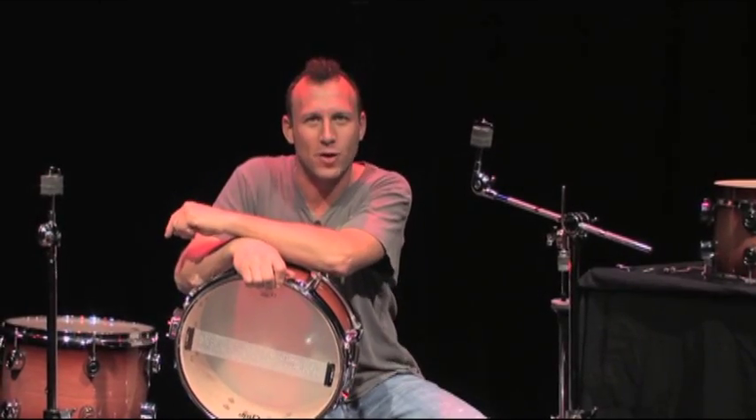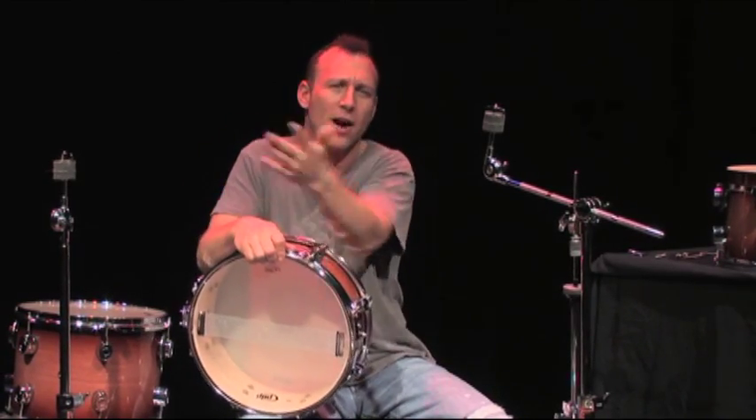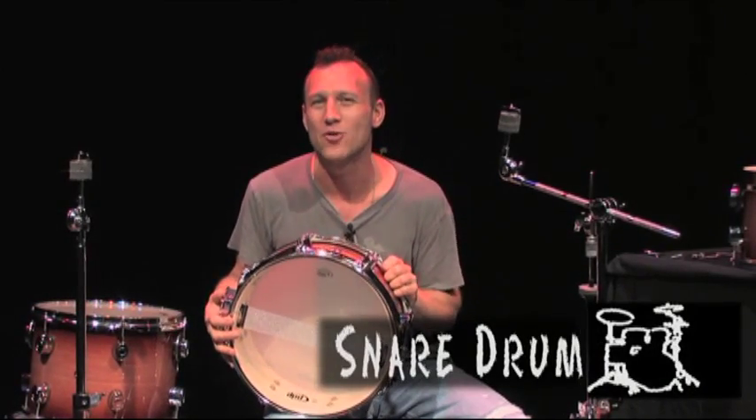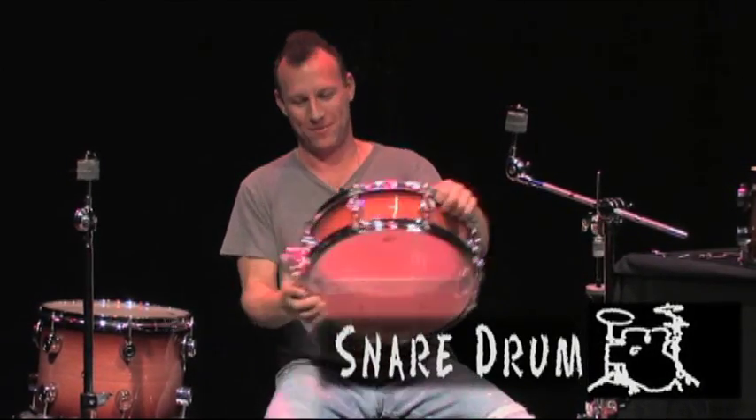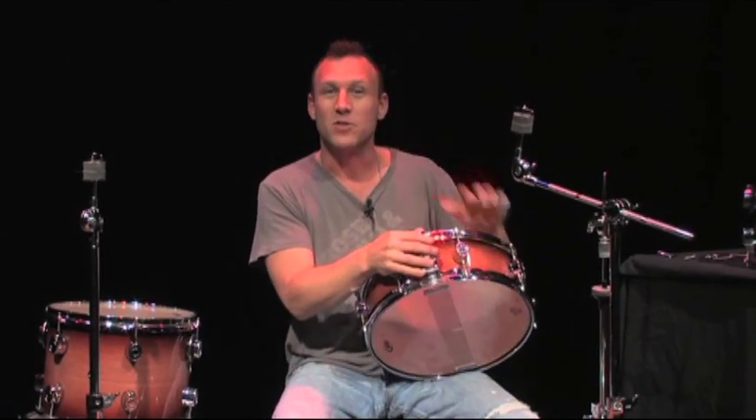Hey, I'm Stephen Perkins, welcome to Drum Set 101, chapter two: the components of a drum set, which will include a basic vocabulary of your drums. Let's start with the snare drum. This is the heart and soul of a drum set. It all starts with the snare. Now let's get into it slowly.